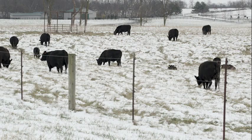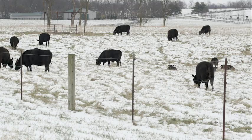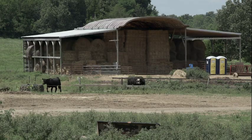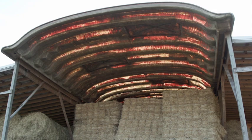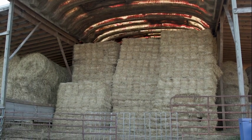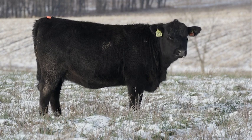Stockpiling tall fescue for winter grazing is definitely the most economical feeding strategy for cow-calf operations in Kentucky. But we're always going to need a little bit of hay in our feeding operation. It's important to understand the quality of the hay that you're feeding, so you can supplement that hay and not lose condition on your cows.